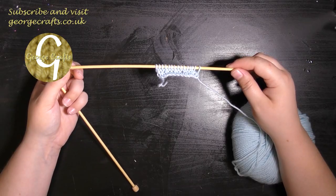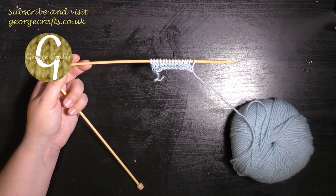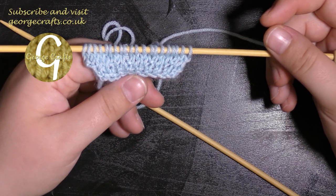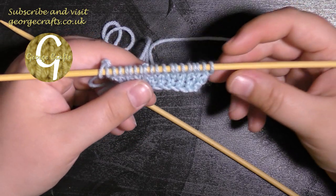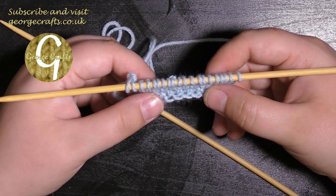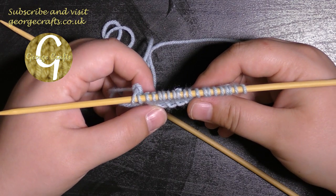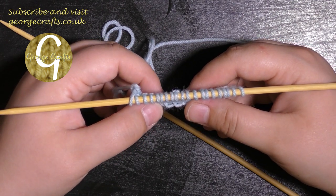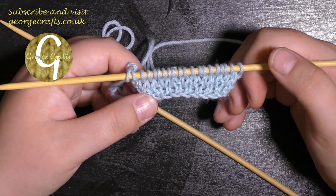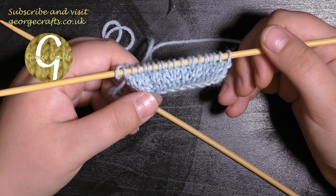Now you've done your row of purl stitches you're ready to go on again with knit two and increase. I hope you guys found that video useful and I hope that it's helped you to get started with your whale projects from Aldi Sew Crafty. If anybody else has any more problems with any of their projects please feel free to get in touch with me via my social media channels which I will link below, and until next time I will see you again.